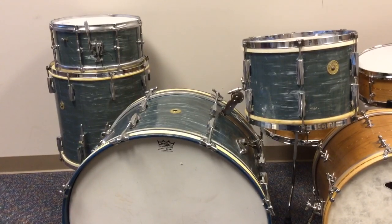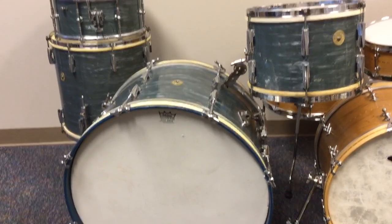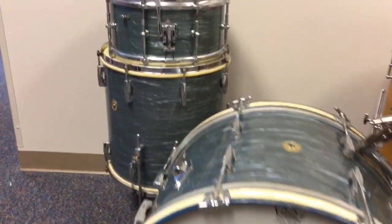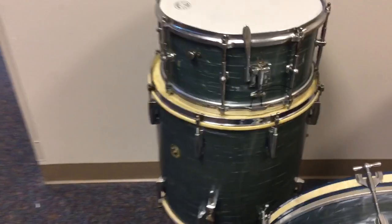It's a 9x13, a 16x16, a 14x24, and a 6.5x14 Gretsch Gladstone two-way tuning snare drum, which is just incredible.